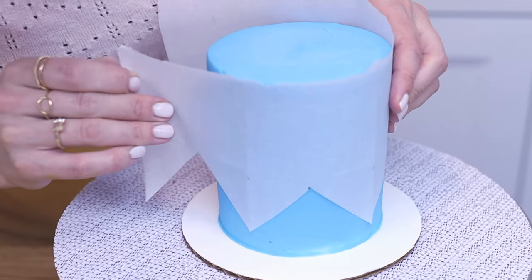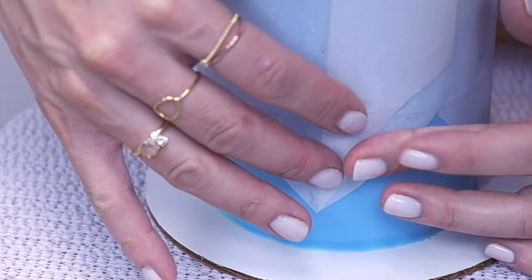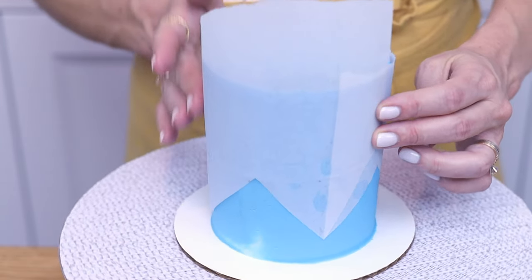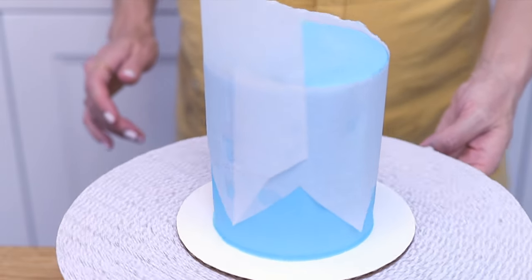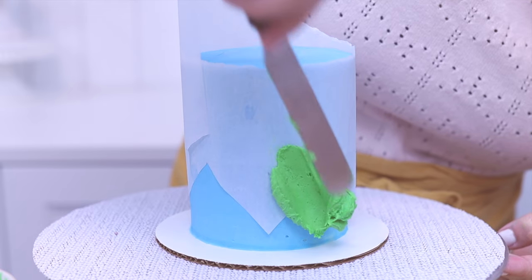Wrap the zigzag stencil around your cake after the cake has been in the fridge for at least an hour so the frosting is cold and firm. After a few minutes at room temperature there will be tiny beads of condensation on the cake which will make the parchment stick to the cake and stay in place.